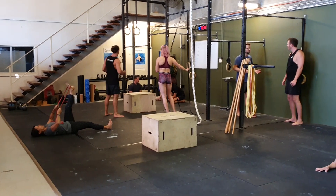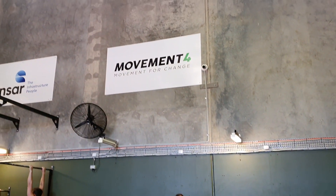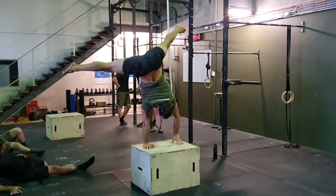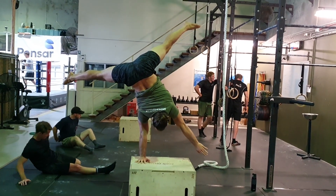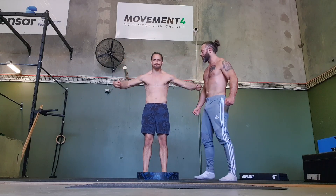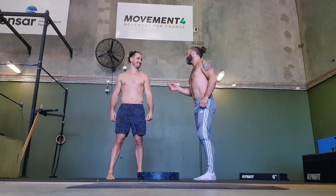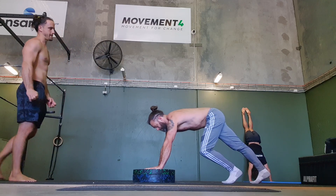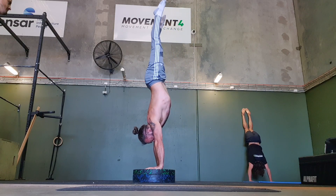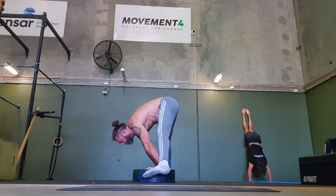The muscle up was just one element of many that some of Jackson's students at Movement 4 in Brisbane were working on, along with many other things including their handstands. Here Jackson is playing around with his one-arm handstand on the box, which is always awesome to see — just where you can take the hand balancing. One thing I learnt was if I could goof around with Jackson then it would buy me a little more time between sets.